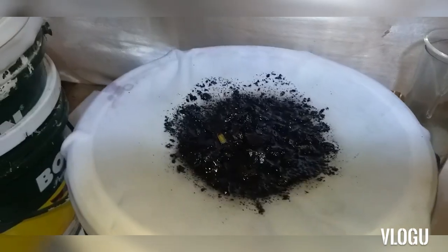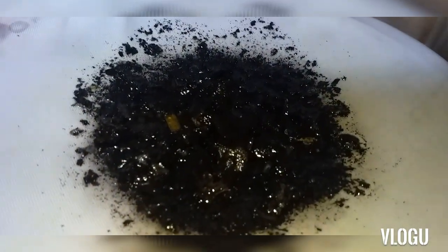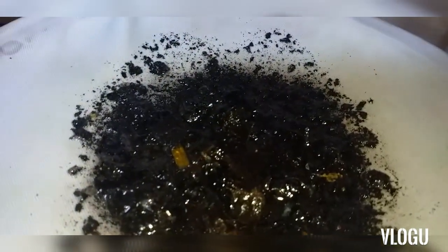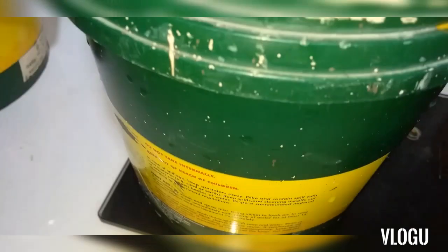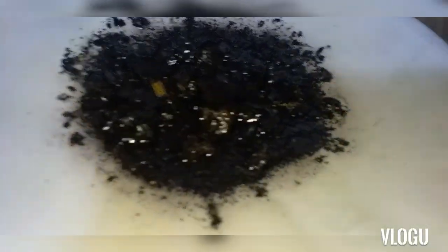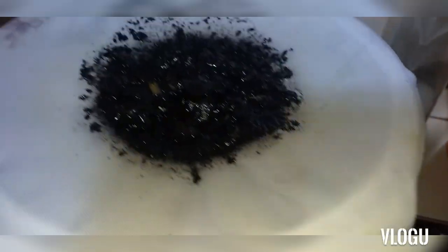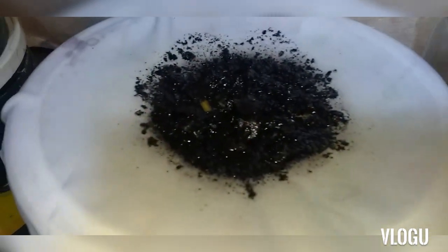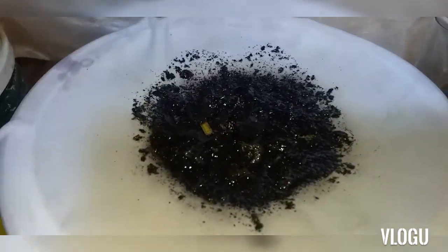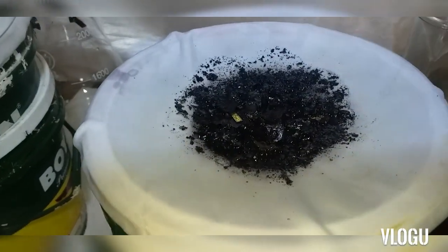We've now captured all solids, plastic, and any material. Inside this is the gold solution. We transfer this solution into a bigger container for filtration using filter paper, so let's proceed.